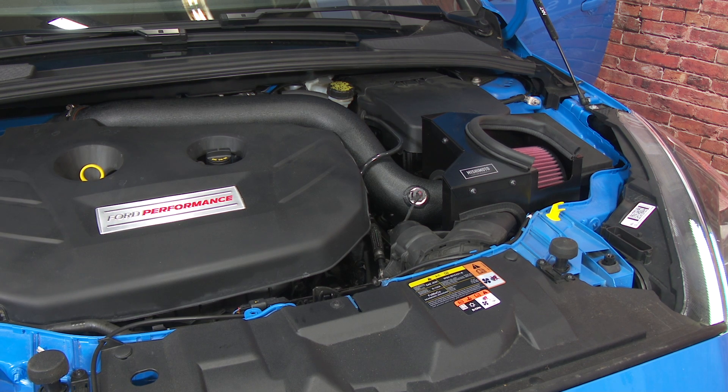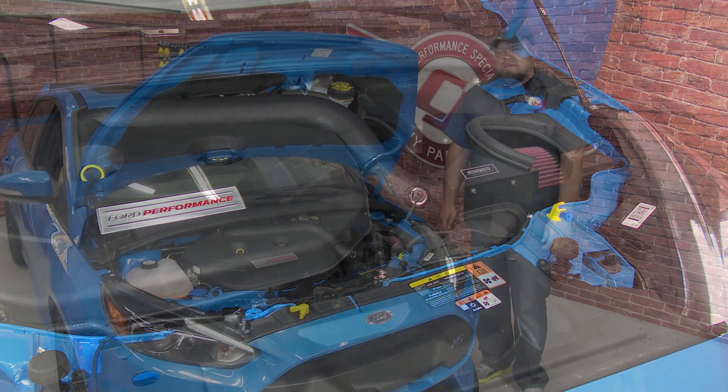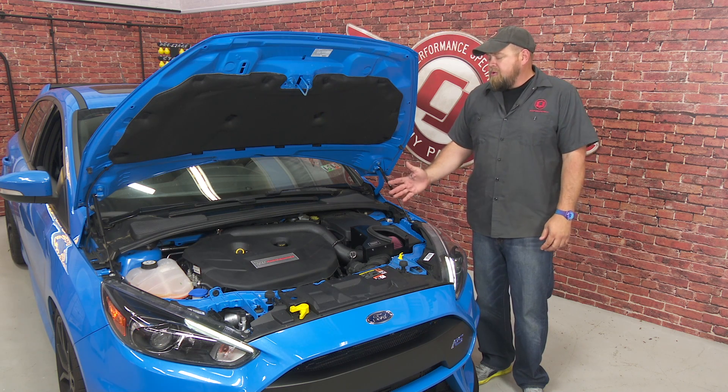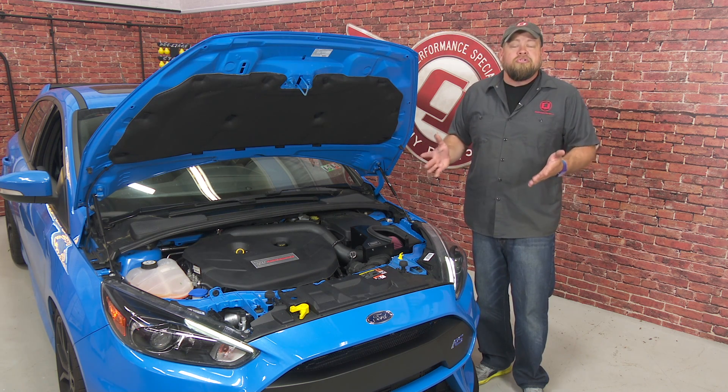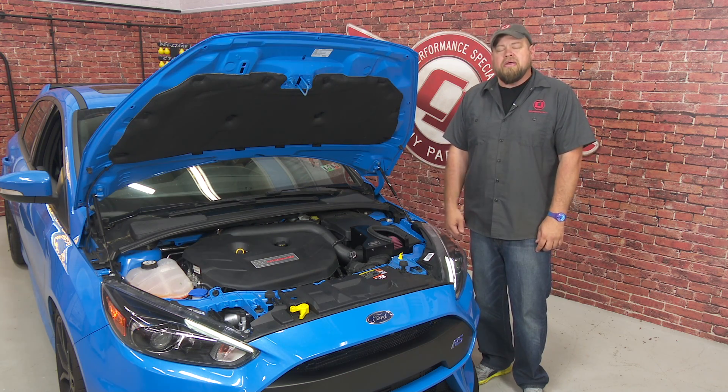Let's fire it up and hear how it sounds. As we've come to expect from Mishimoto, the cold air intake kit for the RS fits really well, looks great under the hood, and should make some power as well. Installation is not terribly difficult — figure about an hour to an hour and a half and you'll be back on the road in no time.